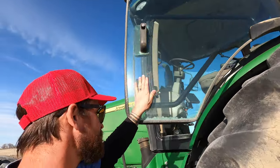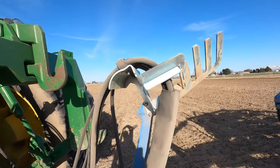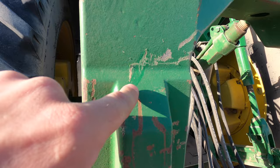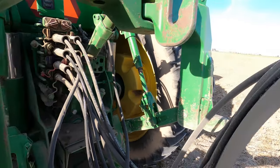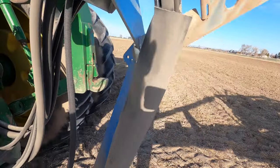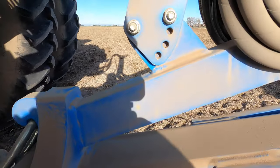One problem I am noticing is the puller for the hoses is getting right up — I've hit right there, it's a fresh scratch. Right here on the corner you can see the little green paint. It's rocked all the way back.